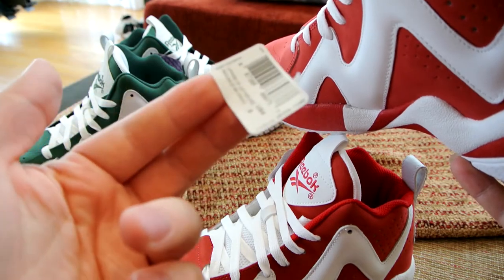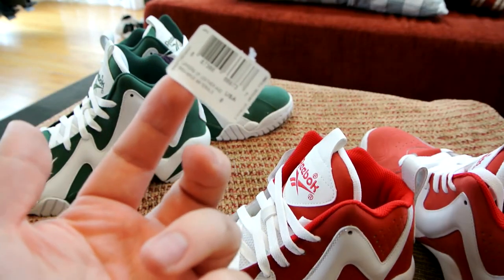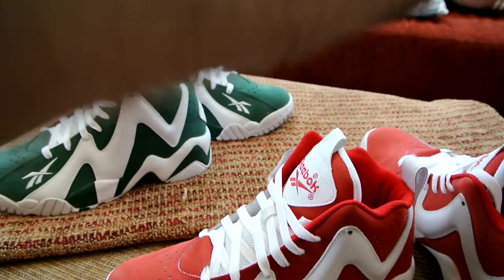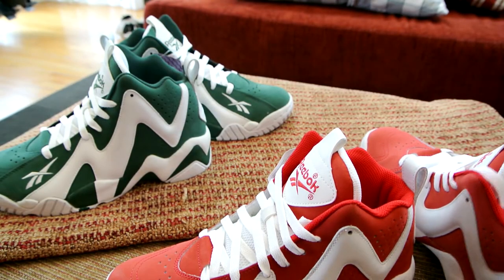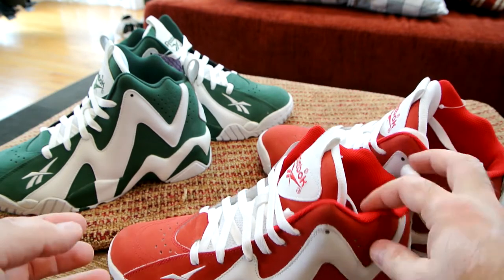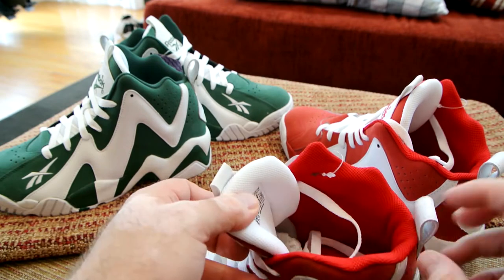I don't know why Reebok puts those size stickers inside the insole, but I really don't like that. I usually take it out and stick it to the inside of the box, because I'll forget, it'll stick to my sock, and leave a stain on the insole — and I'll get upset.